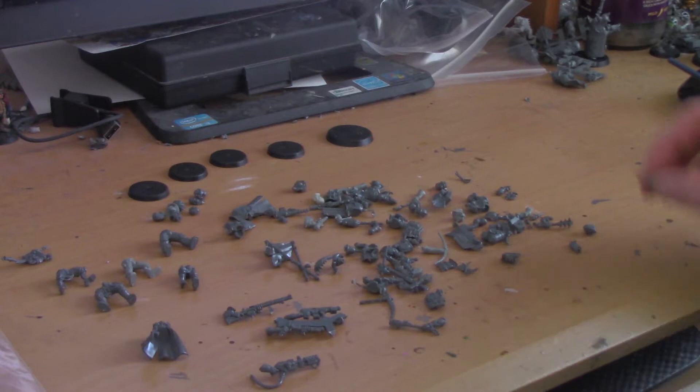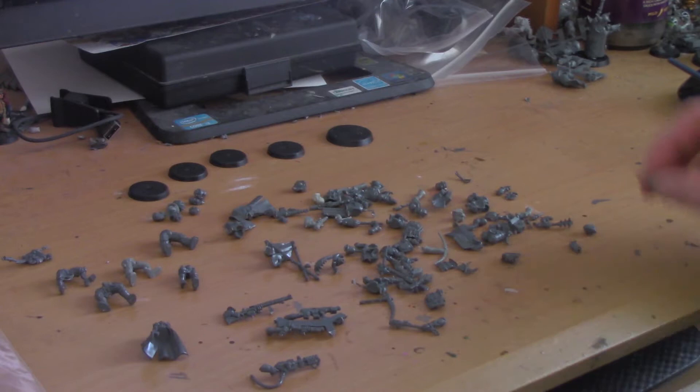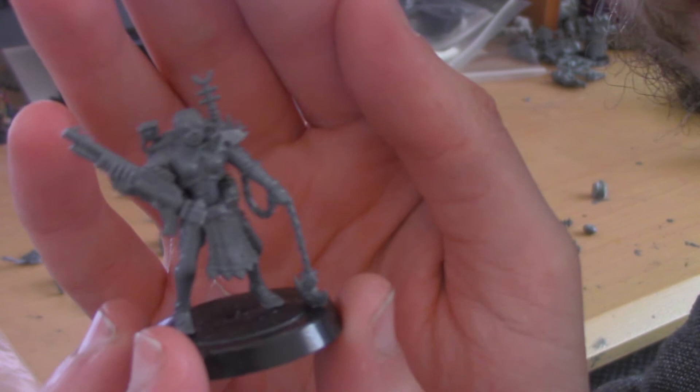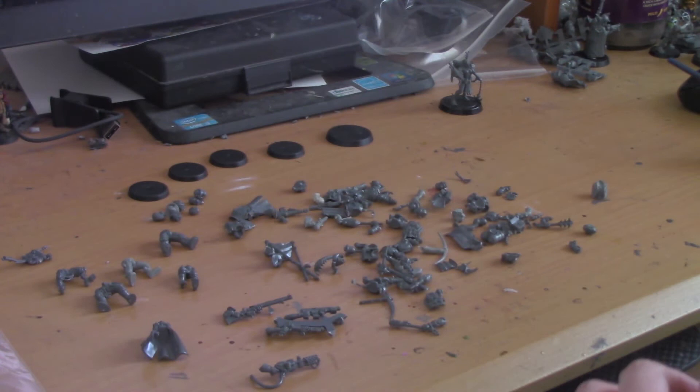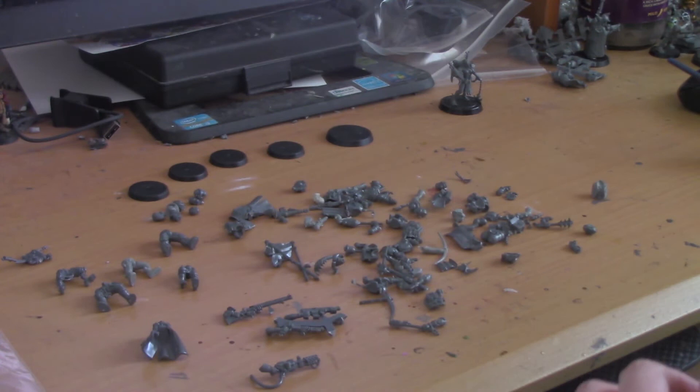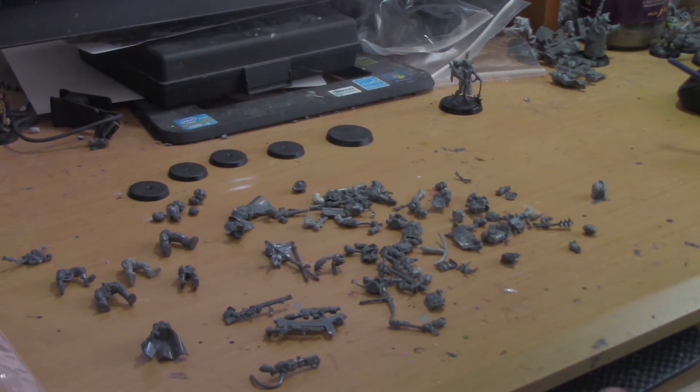I'm going for a wasteland sort of feel — Raiders, sort of Fallout. And I've got this female one I did earlier. She's actually one of my favourites I've done so far. I don't know if I showed her off in the previous video, but I quite like how she's come out. So I want someone to sort of accompany her. I'll just take a lamp on to make it a bit easier to see.